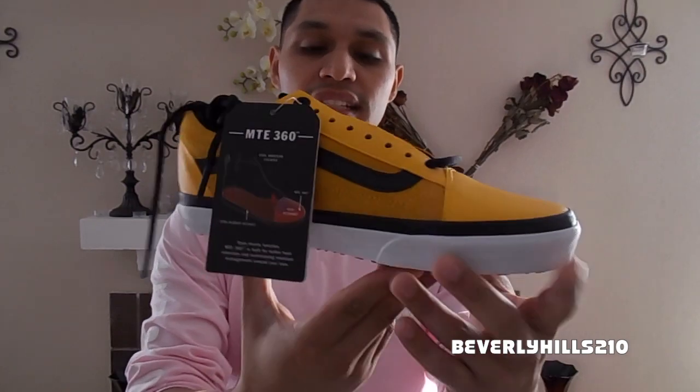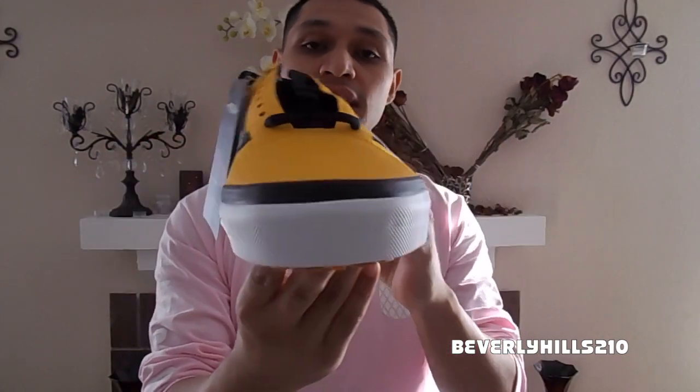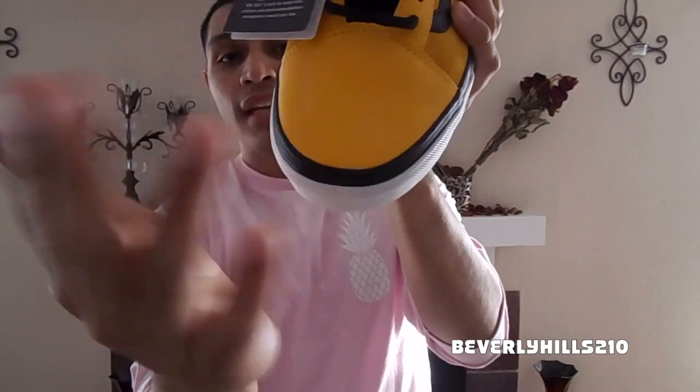Check it out guys — it has this awesome MTE technology that makes it durable, and it does feel more durable than other Vans that have come out. Right here on the toe box, this is one of those materials from the MTE and it just feels really strong and durable.